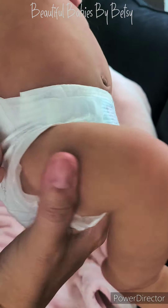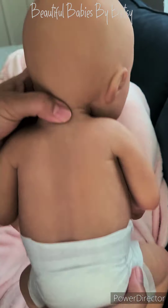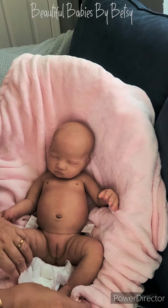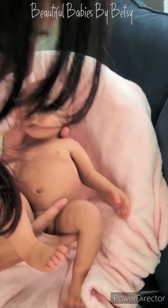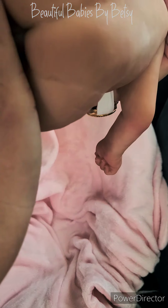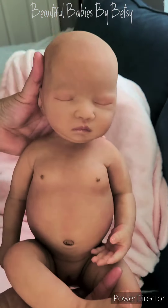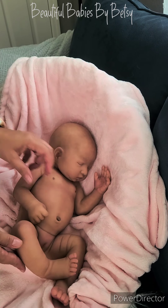There she is — how sweet is she? Look at her beautiful spine. Very beautiful. And her little bottom, how cute. Okay, and that is her. Absolutely beautiful. Very beautiful baby.